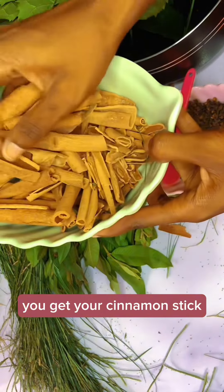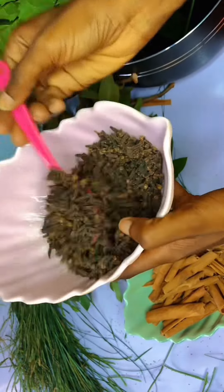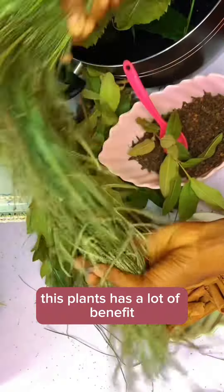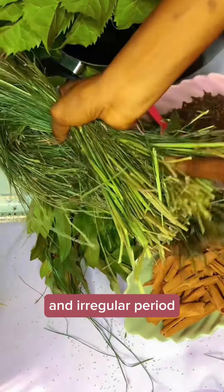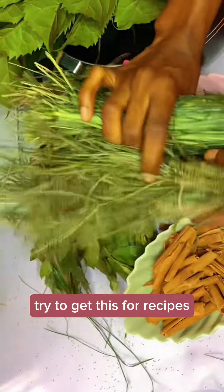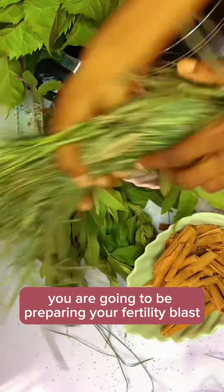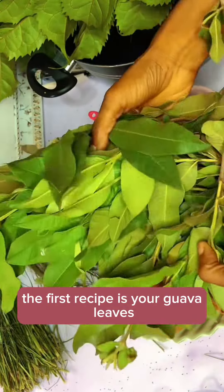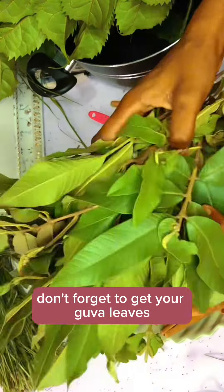You get your cinnamon stick, you get your cloves — four spoons of cloves is okay — then you get your goose plant. These plants have a lot of benefits for people having PCOS and irregular periods. If you are trying to get pregnant, try to get these four recipes. The fourth recipe is your cover leaves; don't forget to get your cover leaves and cook it together.